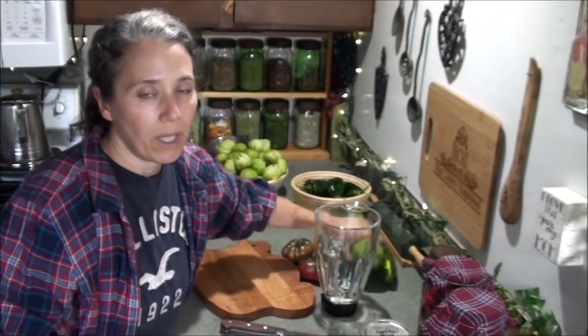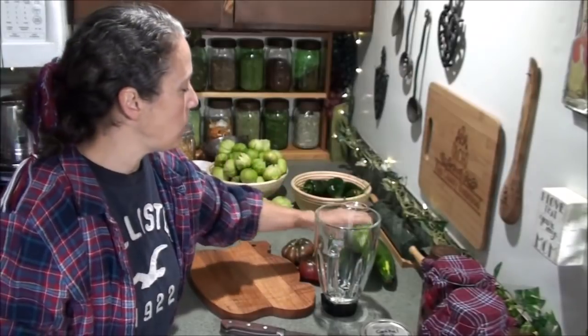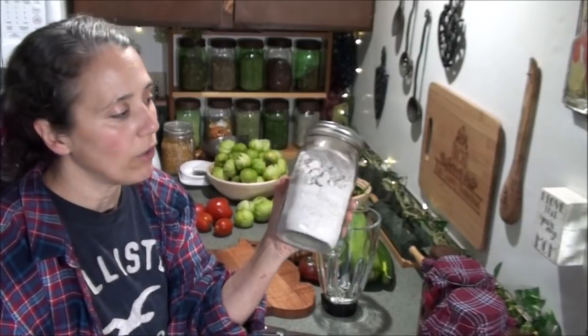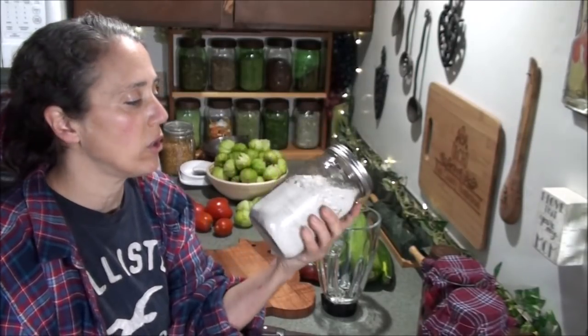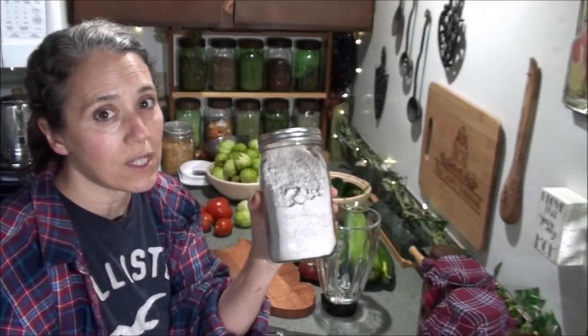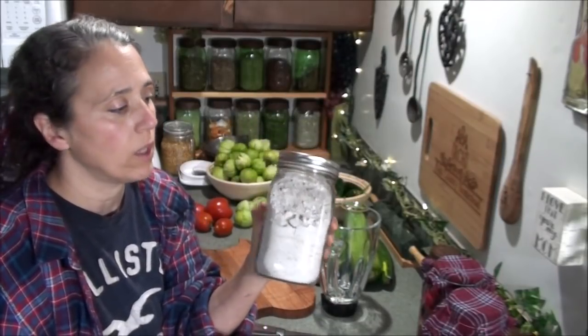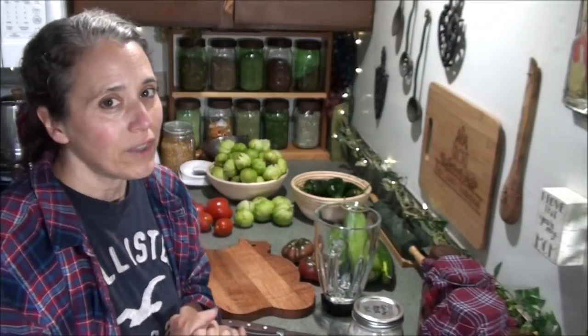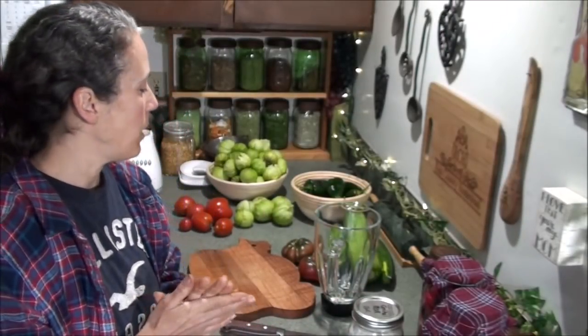I'll be adding some zucchini to it, and I have cornmeal now — a home-ground cornmeal from our own corn that we grew last year. This is the 2017 glass gem popcorn. I'll be trying this for the cornbread topping on the tamale pie, and I'm really excited about that.